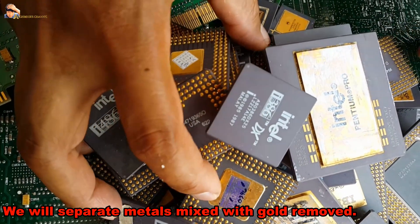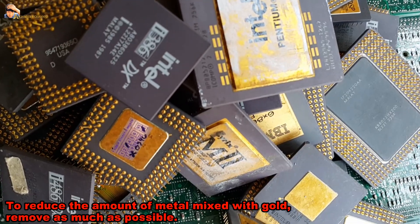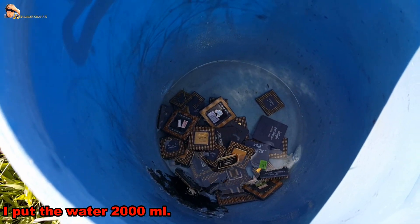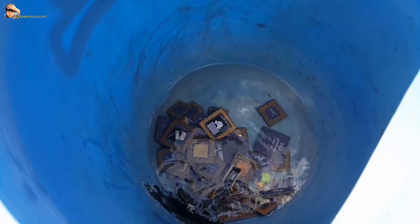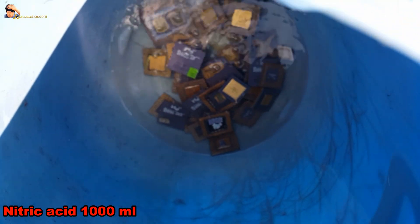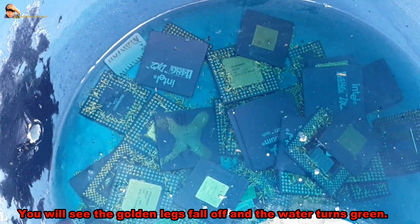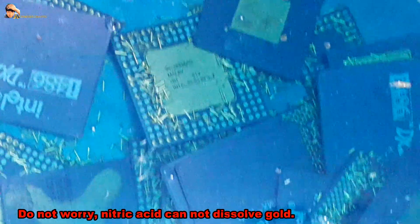We will separate metals mixed with gold using nitric acid to reduce the amount of other metals as much as possible before making aqua regia. Put 2000 milliliters of water and 1000 milliliters of nitric acid. Leave it for 2 weeks. You will see the golden legs fall off and the water turns green — do not worry, nitric acid cannot dissolve gold.